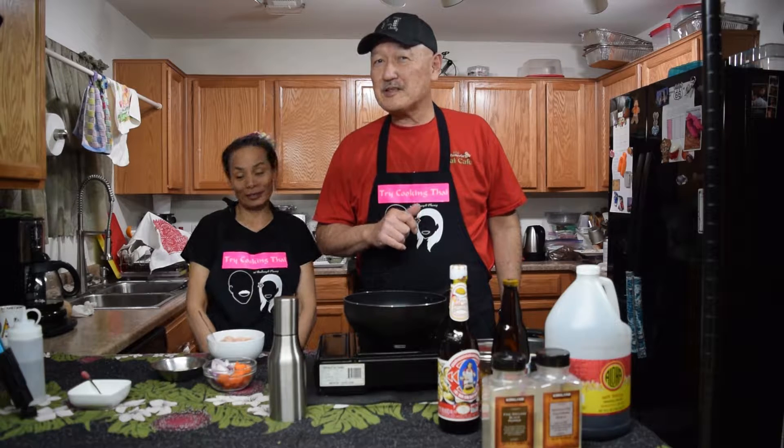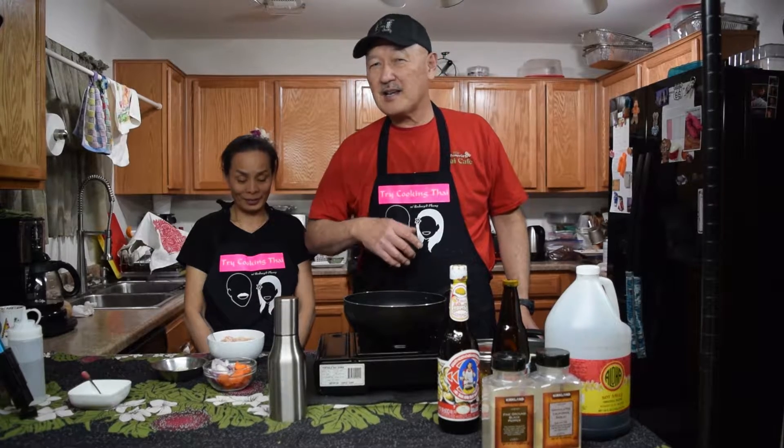Today we're going to be doing one of the most comfort dishes in Thailand. This is called — today we'll be doing it with chicken — but garlic chicken or garlic pork is probably the most common Thai food. It's entry-level Thai because it's not spicy.